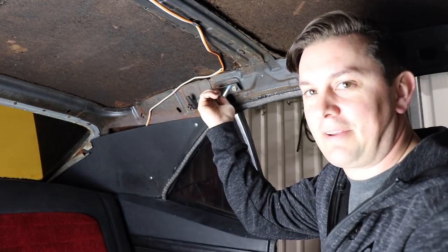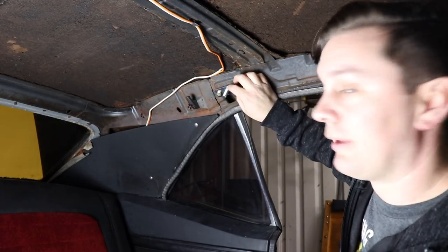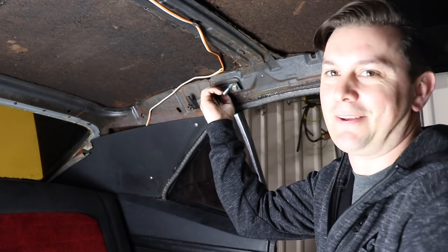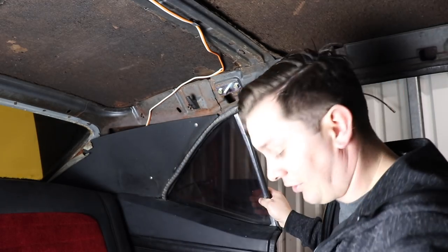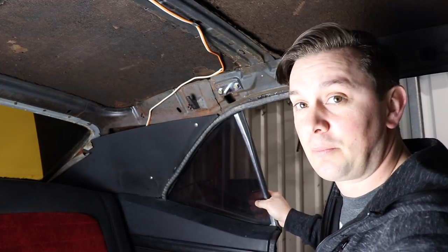I'm going to put everything in loose, mount it on the floor, mock everything up and see if I like the way it goes, then bolt it in for final assembly. That bolts in perfectly. I'm going to go hang the shoulder harness and also put the reel on the floor, make sure everything looks good, and then bolt it up. When you're in the car, take the inertia reel...